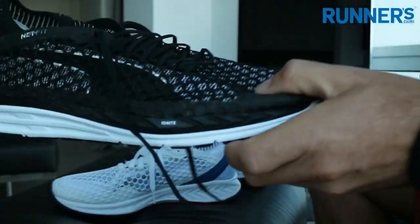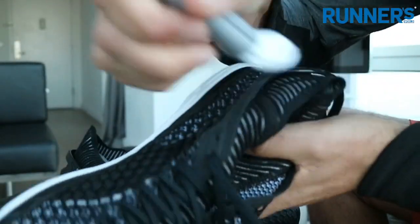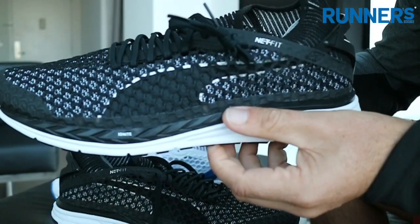Not on these shoes though — we're going to use the black ones. They come with extra laces, so we're going to thread those up and go for a run.